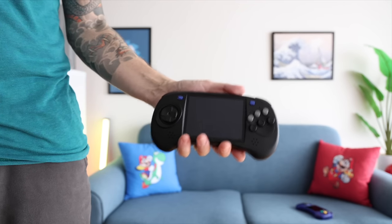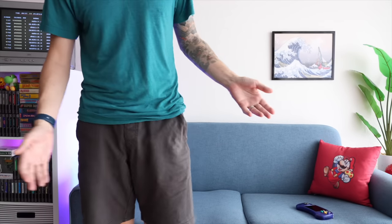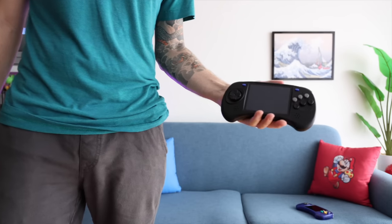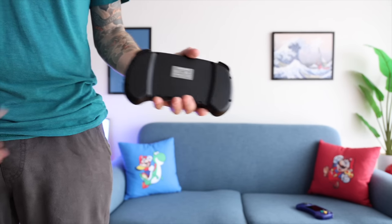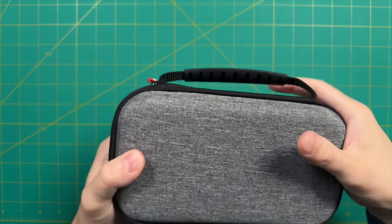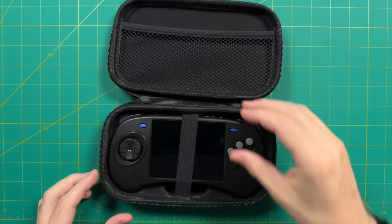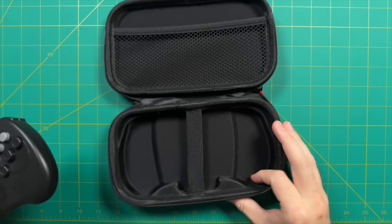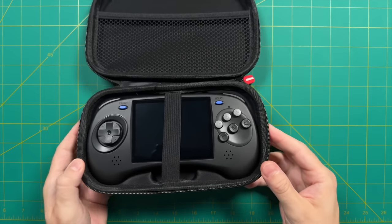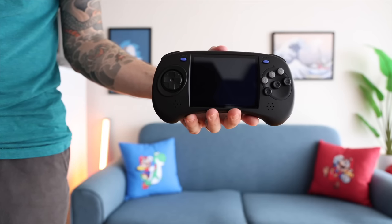This is not a device I would consider to be pocketable — though it does fit in my regular shorts, I'm not sure I'd want to walk around with it in my pocket. Instead, I think this is a device you could throw in a case and make it very backpackable. ANBERNIC did send me one of their cases that go with this device, which should be about $10 on their website. ANBERNIC sends me a lot of cases and I rarely show them because I don't like them, but for this device it makes a lot of sense. It has extra space up top for cables or an SD card, and they made a mold for the bottom of the hard shell case, so it fits perfectly inside.